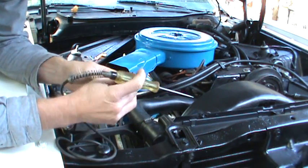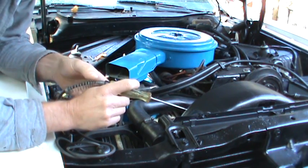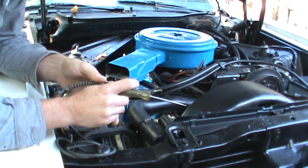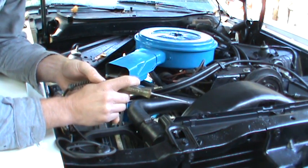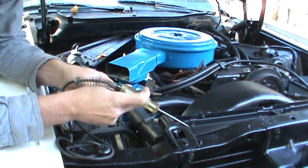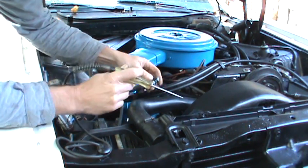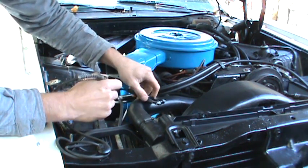Another way to use a test light: you can use it as a current meter. Say you park your car, motorcycle, tractor, whatever it is, and the battery keeps going dead. You're pretty sure you've got a good battery, but you park it and two days later or a week later the thing's dead. You can use your test light as a current meter. With older cars that don't have computer memory, you shouldn't see anything.